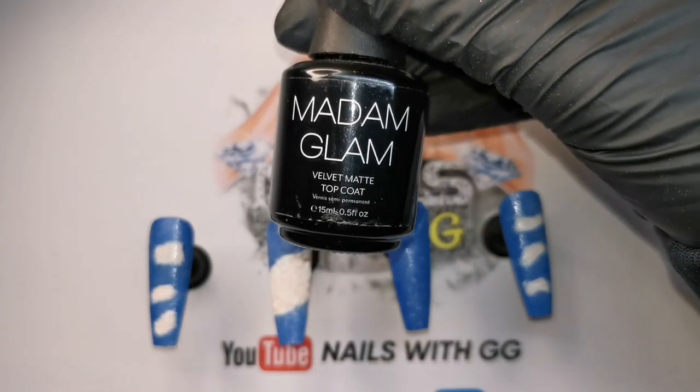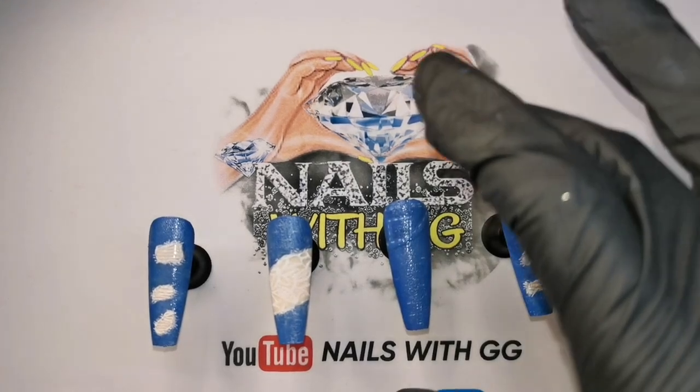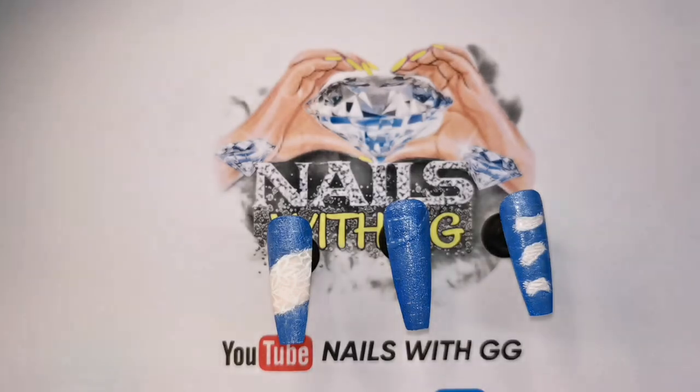We're going to be using Madame Glam's Velvet Matte Top Coat, and I need to see what this texture is going to look like once I've put top coat on. So let's have a look.